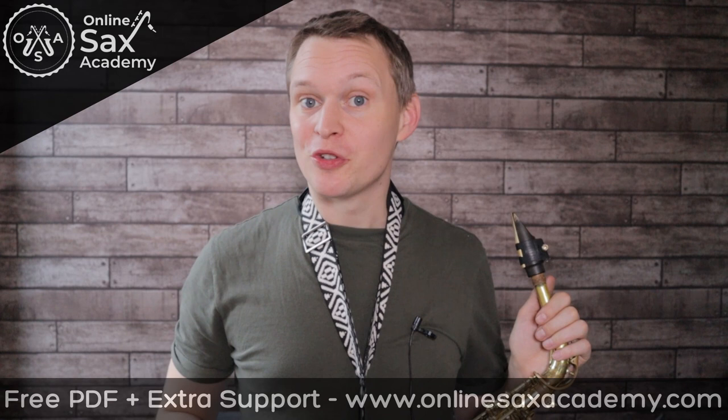Hey guys, it's Paul from Online Sax Academy and in today's lesson we've got two solos over the song Just The Two Of Us — one for more beginner players and one for more advanced players.